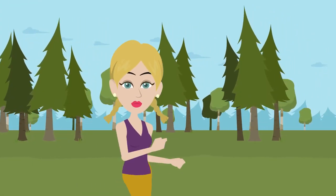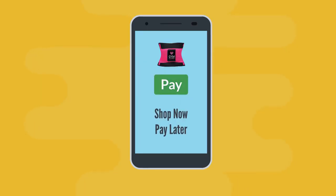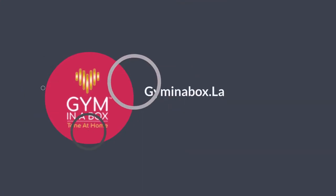I hope you love it just like I do. Make it yours. You can shop it now and pay later in 4 interest-free installments. Shop now at gyminabox.la.